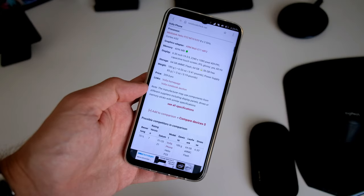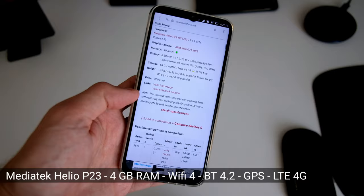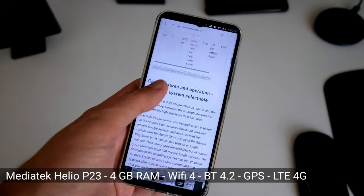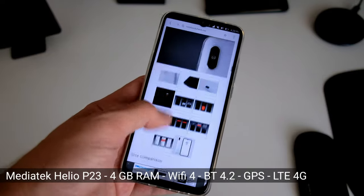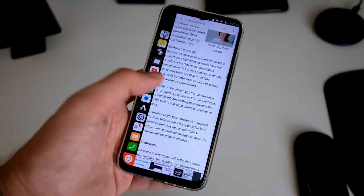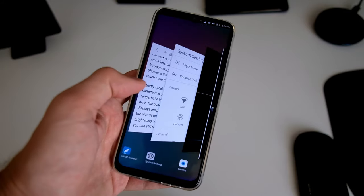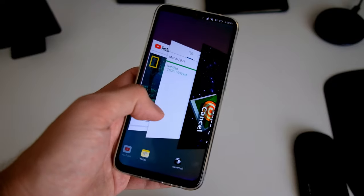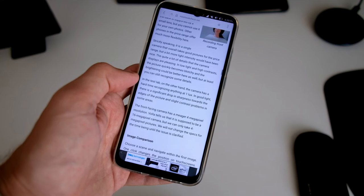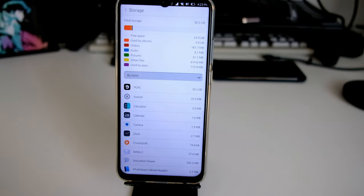The MediaTek Helio P23 is not the fastest processor — it's a bit older, so you get an older Wi-Fi standard and only Bluetooth 4.2. Overall, scrolling websites is fine, but here and there you can feel some stutter, especially in the 3D app-switcher view, which stutters a few times if you have lots of applications open.